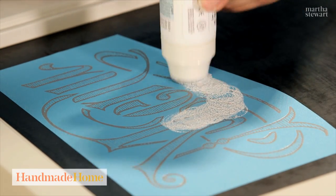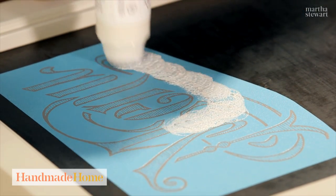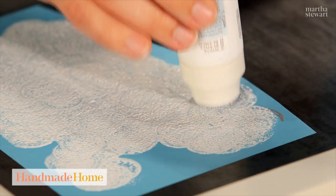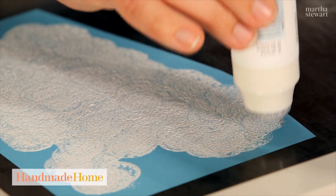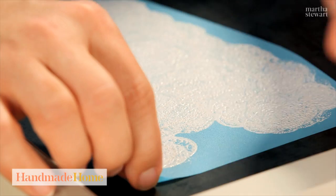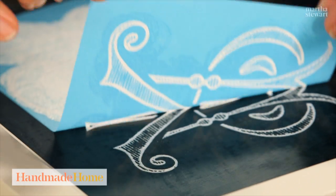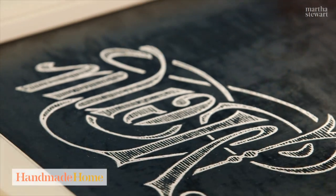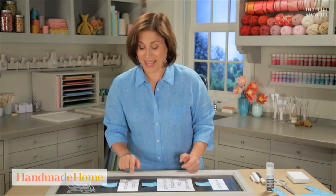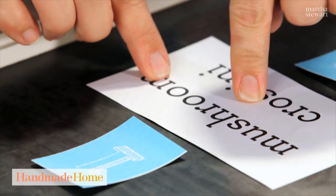Squeeze it a little bit to let some of the paint through, and just pounce over all the lettering to make sure that you've covered up all the chalkboard that you can see through the silk screen. That was so fast and easy, and it comes out perfectly every time. It's a gorgeous font.